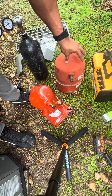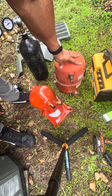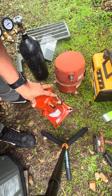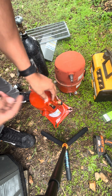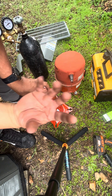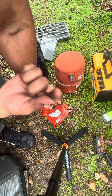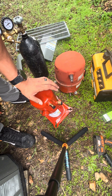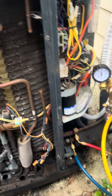Here are our two compressors — here's our reciprocating compressor and here's our scroll compressor. The reciprocating compressor uses pistons, almost like a car engine. The scroll uses a scroll mechanism — it has one stationary piece and another piece that looks like a spiral in the middle. As it's spinning, it's compressing the gas in one motion, which is why scroll compressors are a lot more efficient than reciprocating compressors.